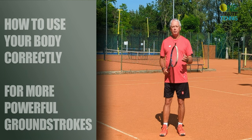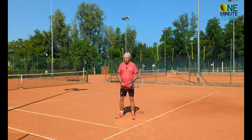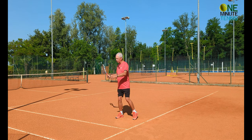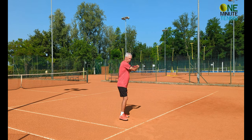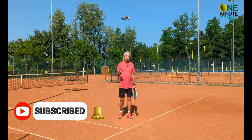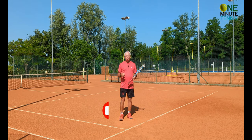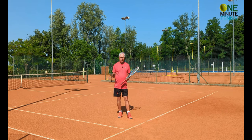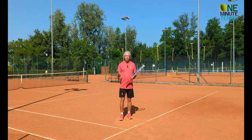We know that the kinetic chain of the groundstrokes is that the stroke begins with the body, follows with the arm and then the racket, and then the racket leads pulling the arm and the body through. This is the same on the one-handed backhand and the two-handed backhand. But the initial driving force from the body can be very passive and neutral or it can be very dynamic and powerful — no matter what your age or level.